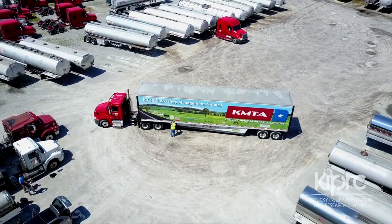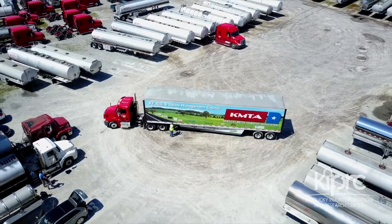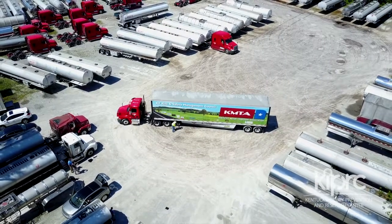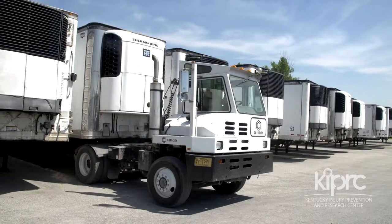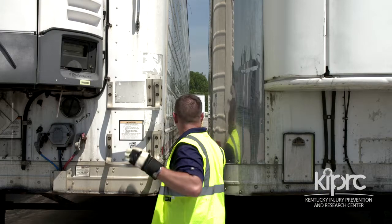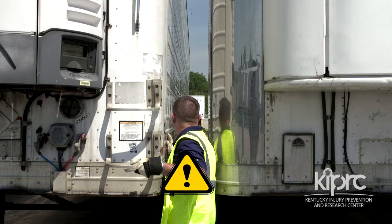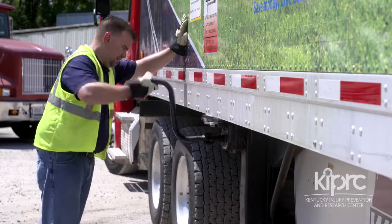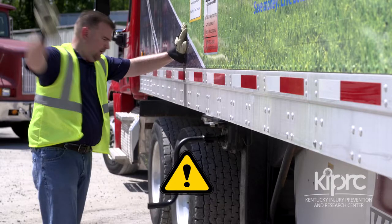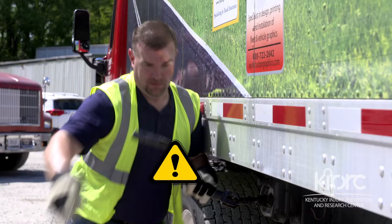Injuries to drivers while cranking their trailer landing gear occur all too often and for various reasons. Sometimes loaded trailers are dropped too low and must be raised so that the tractor can be backed underneath. Sometimes trailers are parked too closely together for the driver to position his or her body properly. Sometimes drivers get in a hurry and attempt to crank the trailer landing gear too quickly. And sometimes an uneven surface, poor maintenance, or damage to the internal gears from trailers being abused cause the trailer landing gear to catch or bind while the driver is cranking.